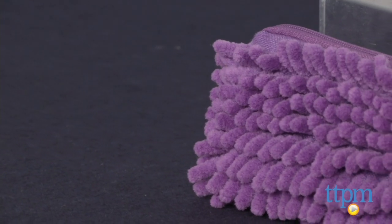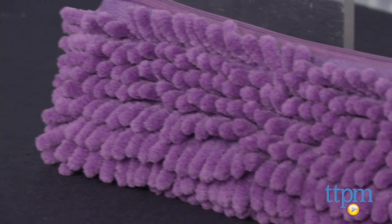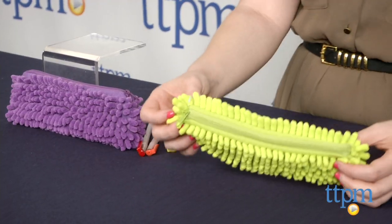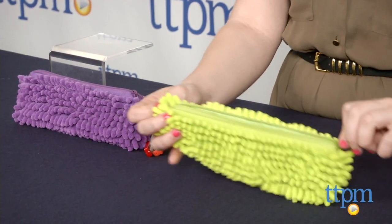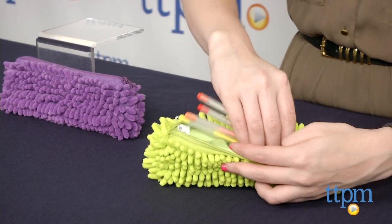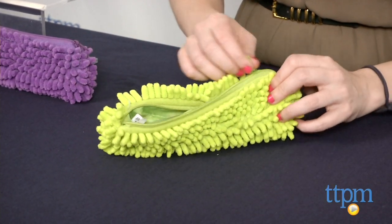kind of like Lisa Frank was for the 90s kids. And I have to say, as far as pencil cases go, this one's pretty fun. Helping to keep your pens, pencils, and more organized, this puts a fun twist on the average pencil case. Its obvious highlight is the super soft fuzzy dreadlocks, as the company calls them.